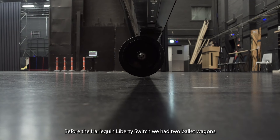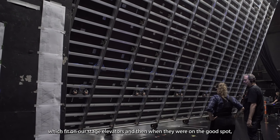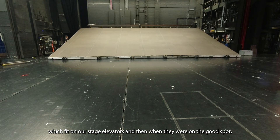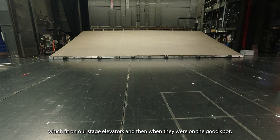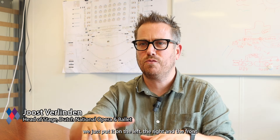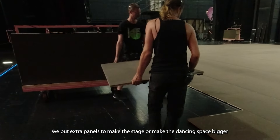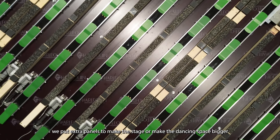Before the Liberty Switch, we had two ballet wagons which fit on our stage elevators, and when they were in the right spot we just put extra panels to the left, the right, and the front to make the dancing space bigger.